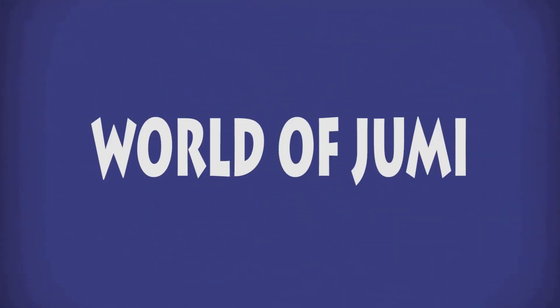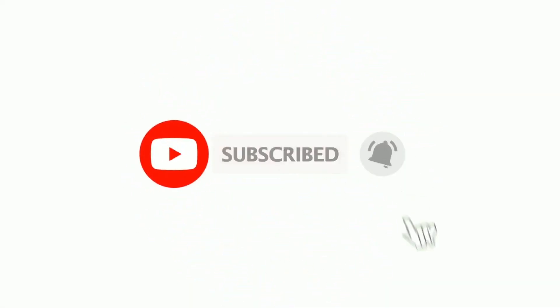If you want to subscribe to our channel, don't forget to subscribe and turn on post notifications.